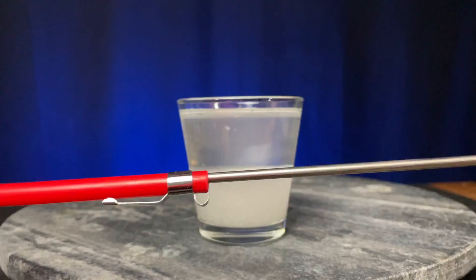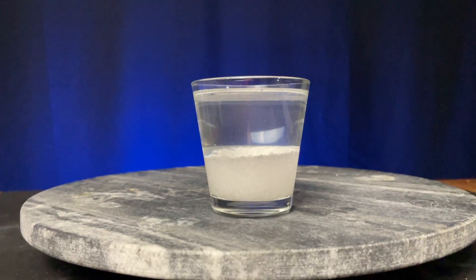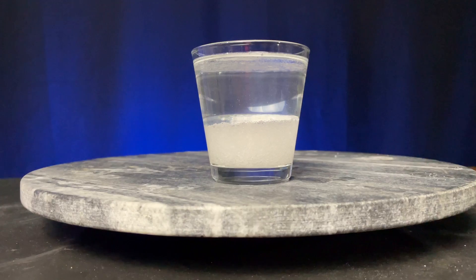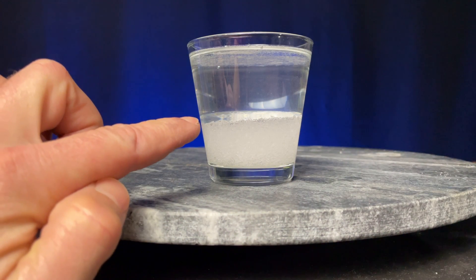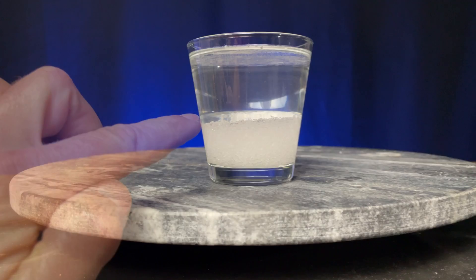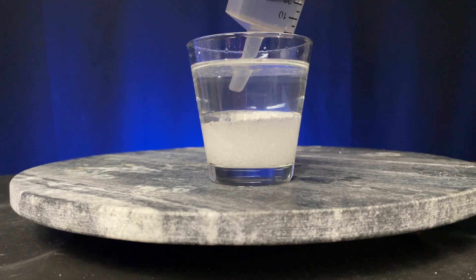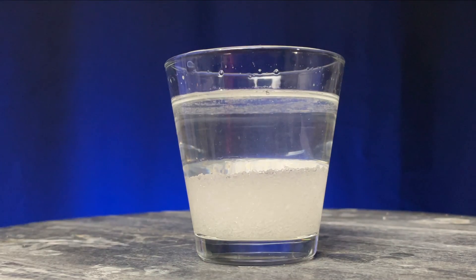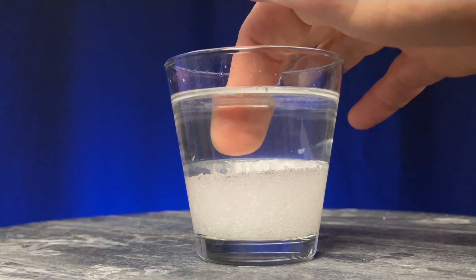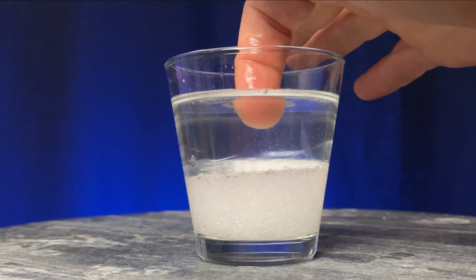Let's put our thermometer away and fix our eyeballs on the cup. Let me shift our vantage point — do you see it? Right there. A distinct layer is formed. To show you more clearly, I'm going to take out some water with the syringe so it doesn't overflow. If I swish the solution with my finger, you can see this very distinct layer that's formed at the bottom.